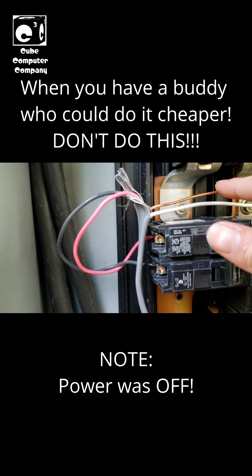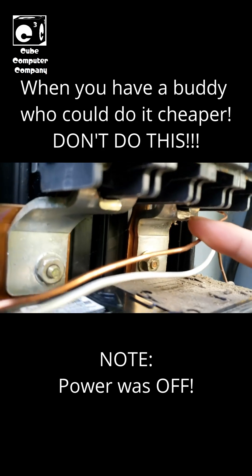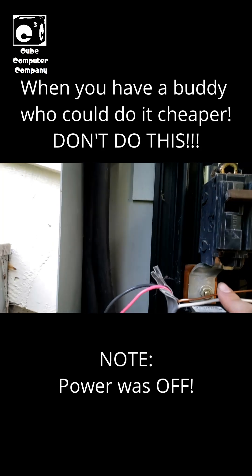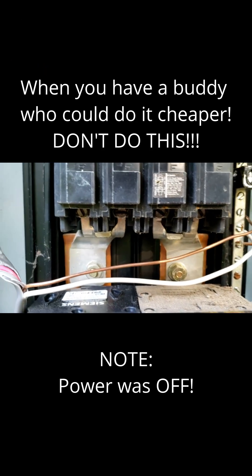Look how close it is to the bus — I mean it's like not even an inch. Yeah, that's lovely. Good job, guys.